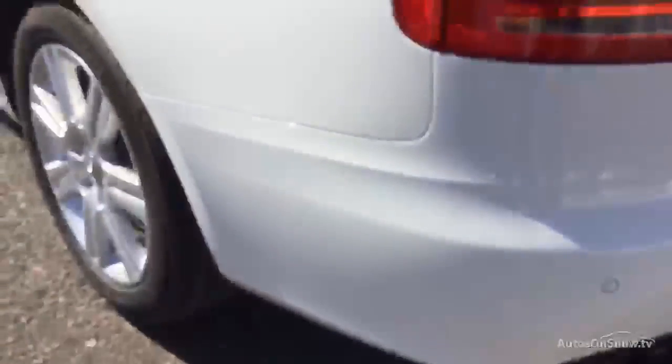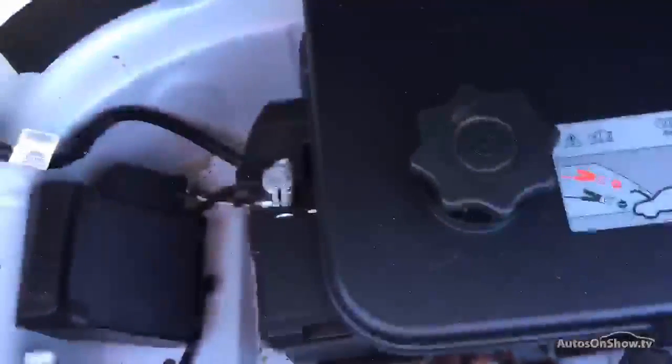Nearside rear quarter in nice condition, no signs of any damage there. Top of the boot in nice condition as well, so again just some very small cosmetic marks. Underneath the boot tray, as you can see, there is no sign of any spare wheel, and again nice condition inside — very tidy.